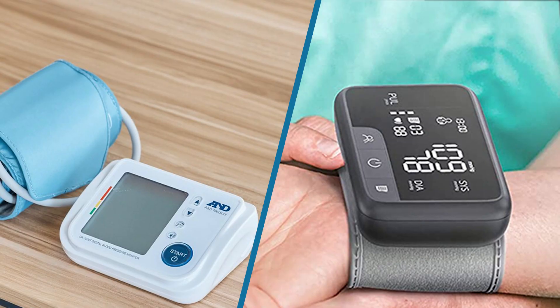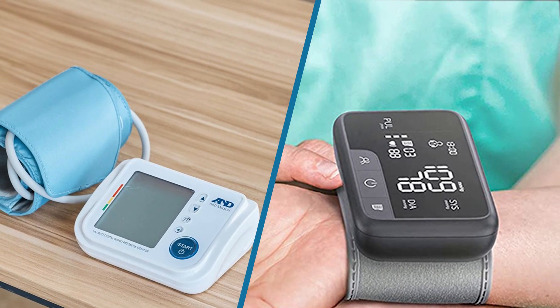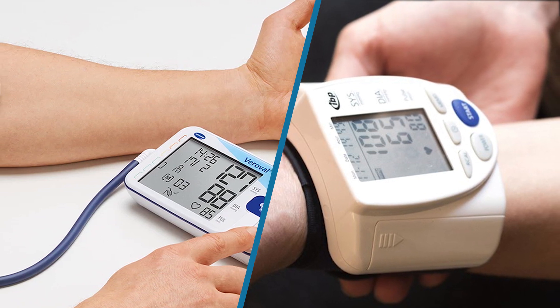Now you know how to help patients choose the right blood pressure monitor and validate their reliability. OHAR offers a wide range of blood pressure devices, from digital at-home models to traditional manual sphygmomanometers. Don't forget to check out our selection before you buy.